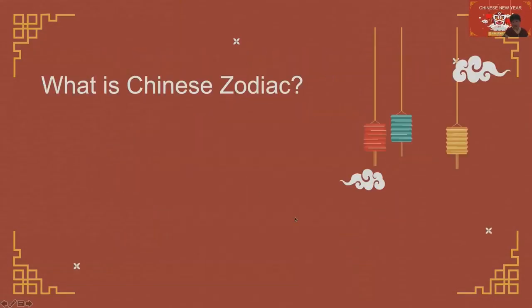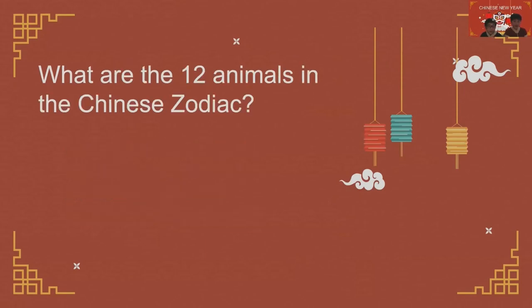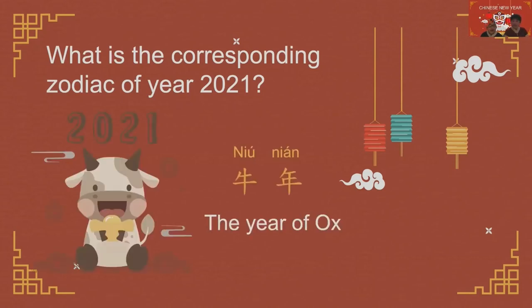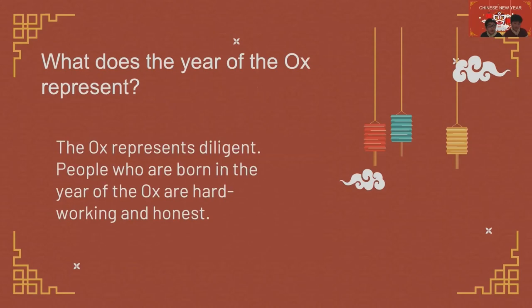What is the Chinese Zodiac? The Chinese Zodiac is a repeating cycle of 12 years, with each year being represented by an animal. The 12 animals are: rat, ox, tiger, rabbit, dragon, snake, horse, goat, monkey, rooster, dog, and pig. What is the corresponding zodiac of the year 2021? The Year of the Ox — Niu Nian in Chinese. The Ox represents diligence. People who are born in the Year of the Ox are hardworking and honest.